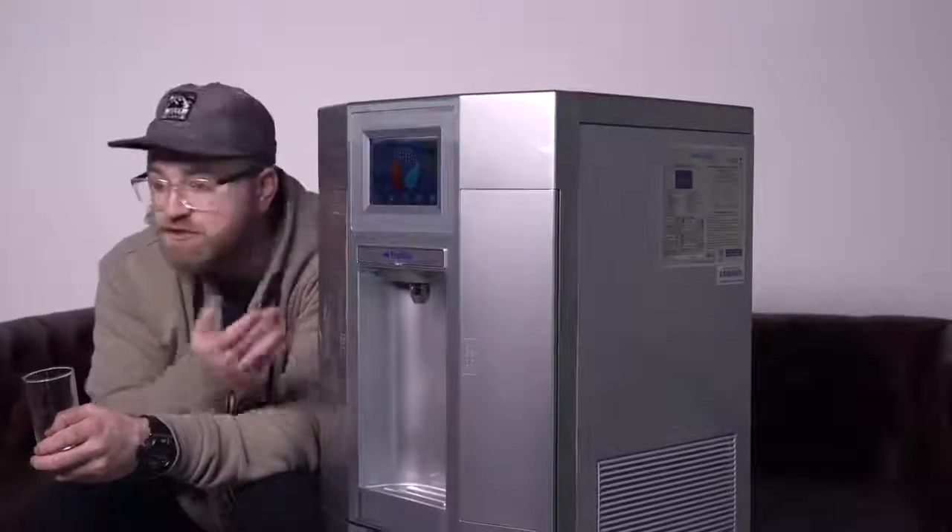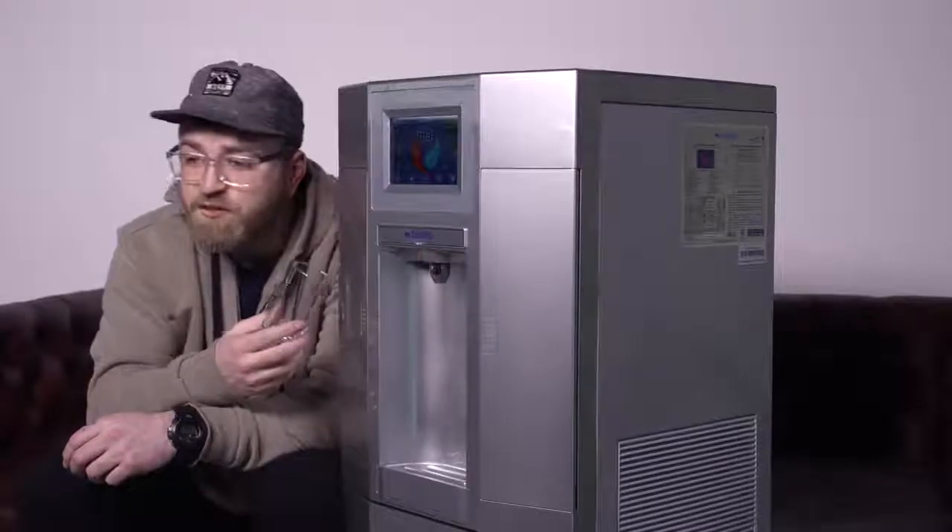Roughly 48 hours in, it was able to get a full tank. Now that tank is about 30 liters, so it's a lot of water. It should be obvious that this thing uses electricity, so it's not like you're getting this water for free — you're having to pay to run this machine, so there is a cost associated with that.